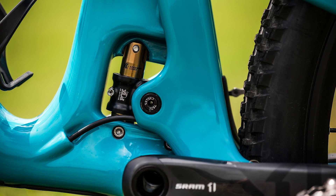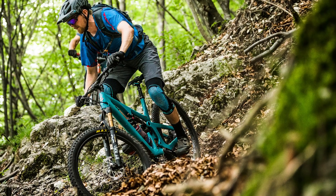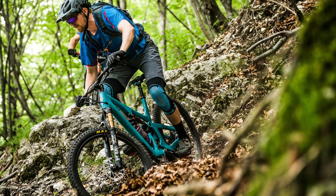The unique thing about this design is that the main pivot slides up and then down slightly as you go through the travel. That means that you get the most anti-squat — which is the force that holds you up and stops the rear suspension from squatting and bobbing into its travel when you pedal — peaking in the middle of the travel and then dropping off towards the end.